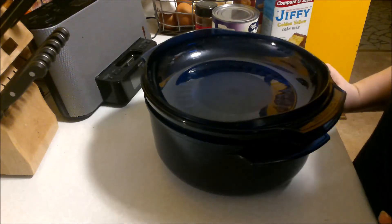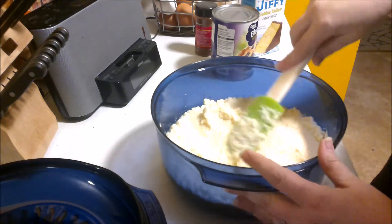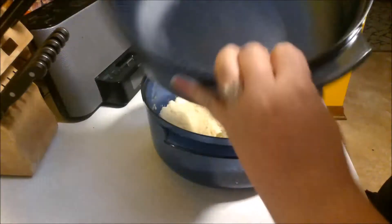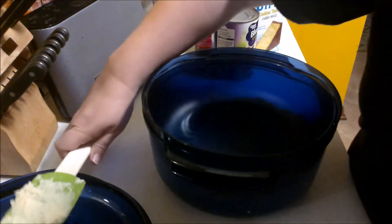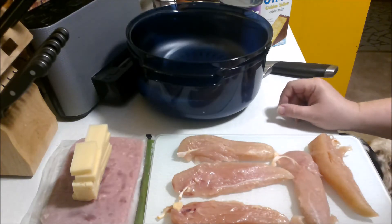I have the mashed potatoes in the bottom already. Now we're going to start with the next layer — the one and three-quarters casserole dish. We'll set that down in there and do the chicken roll-ups.